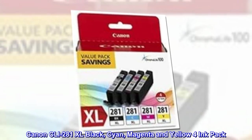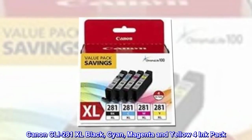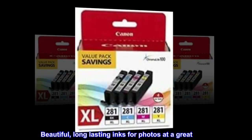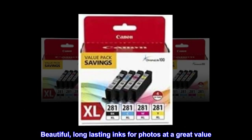Canon CLI 281 XL Black, Cyan, Magenta and Yellow 4 Ink Pack. Beautiful, long-lasting inks for photos at a great value.